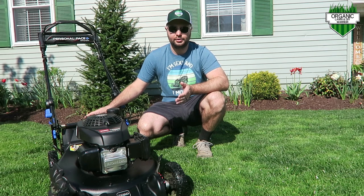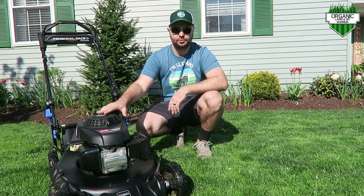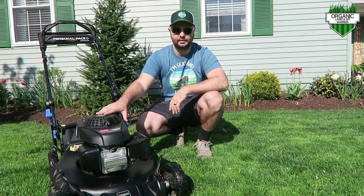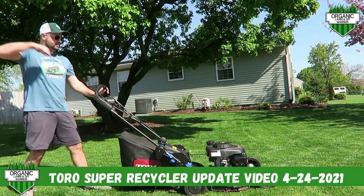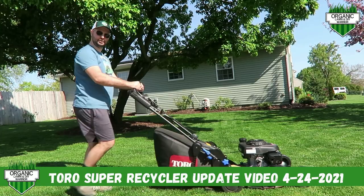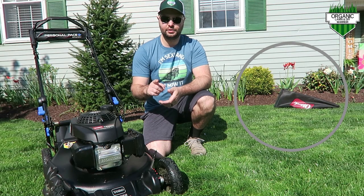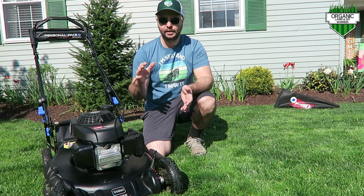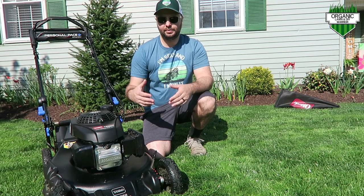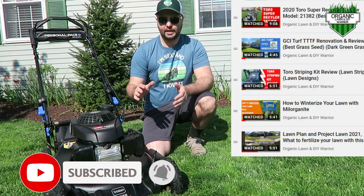Welcome back everyone to the Organic Lawn Warrior channel. Today I'm going to do an update video on my Toro Super Recycler Matte Black Edition. Before we get going, make sure you smash that like button — it helps with the YouTube algorithm so other people can find my channel. For everyone that's new out there, please consider subscribing. It's an all-organic lawn channel.